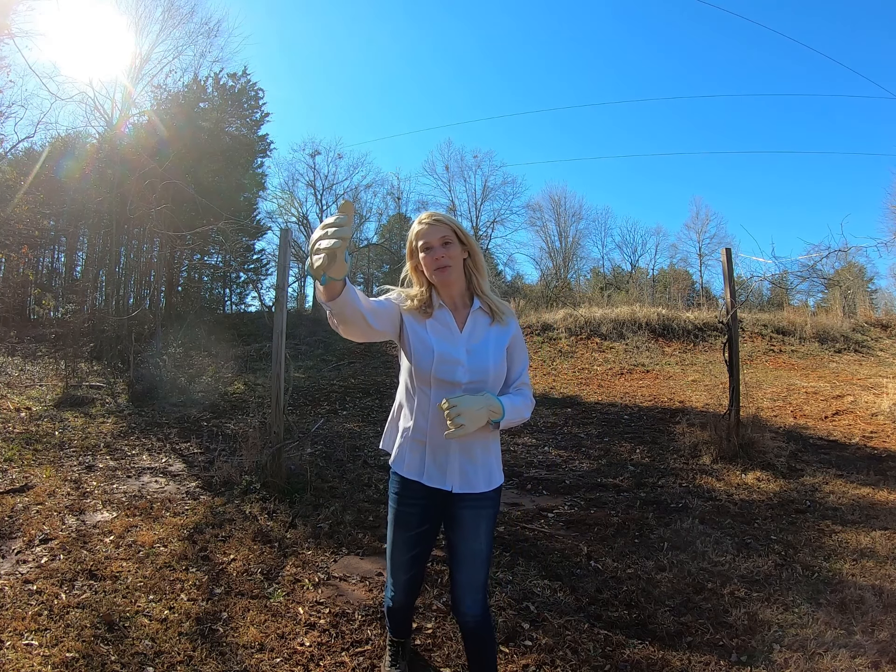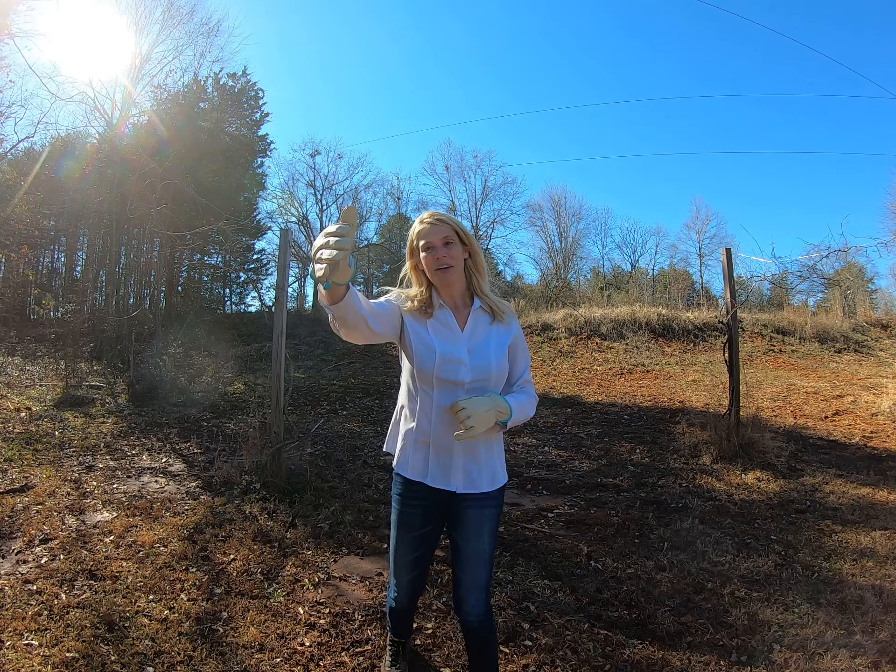Behind the blueberries that you just saw Bill pruning, behind me are some muscadines. For those of you who don't know what that is, it's kind of like a big grape — really good, really yummy. There are different varieties of them, and we like those.